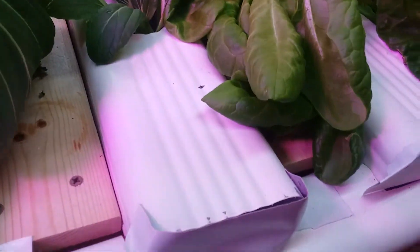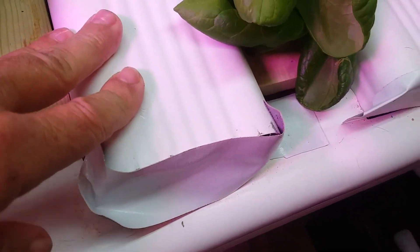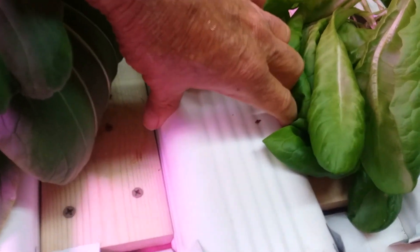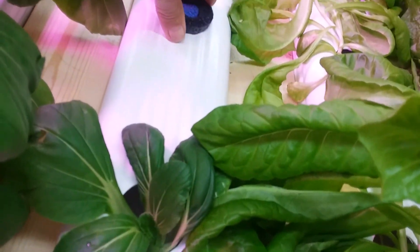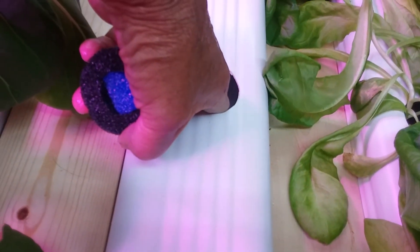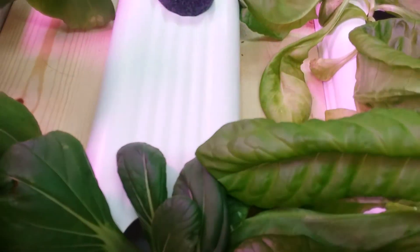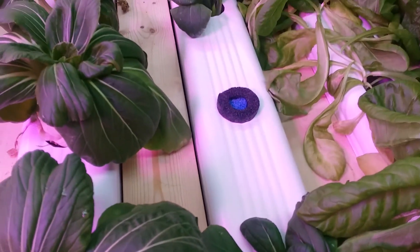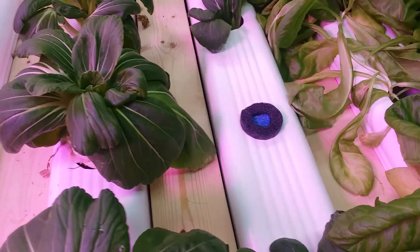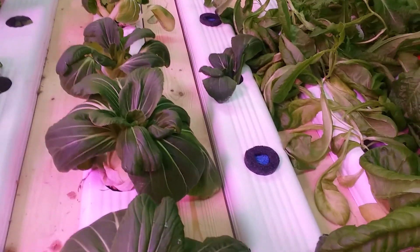Something else I'd change: I used these downspouts that are three inches deep by four inches wide. The problem is your plants have to grow quite a bit in length to clear the holes. If I'd used the two-by-three downspouts, I could have cut that distance by an inch. I'd recommend the two-by-threes — they're cheaper and more cost effective.